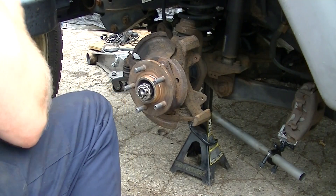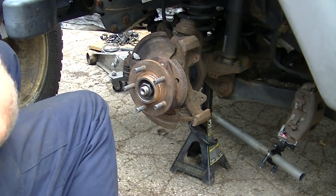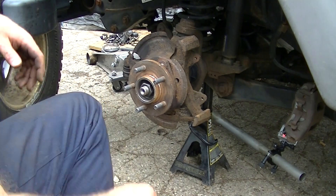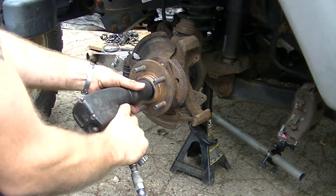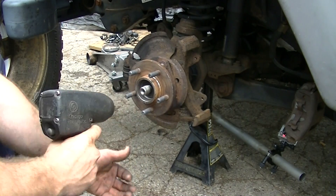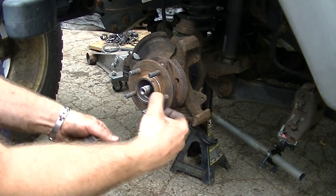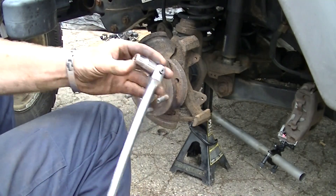Take the cotter pin out — we've got two more pieces. This is where the 36 millimeter is going to come into play. There's the fastener for that. Now we'll take our 13 millimeter 12-point socket.